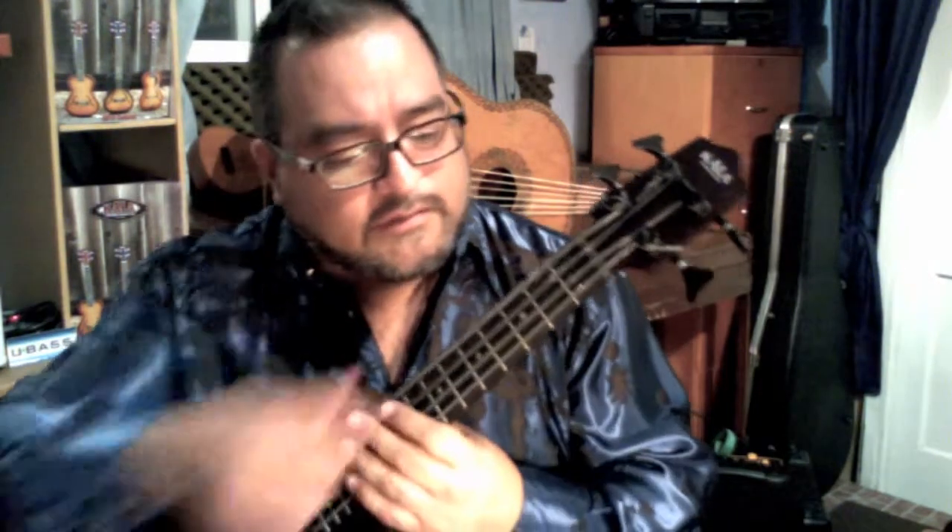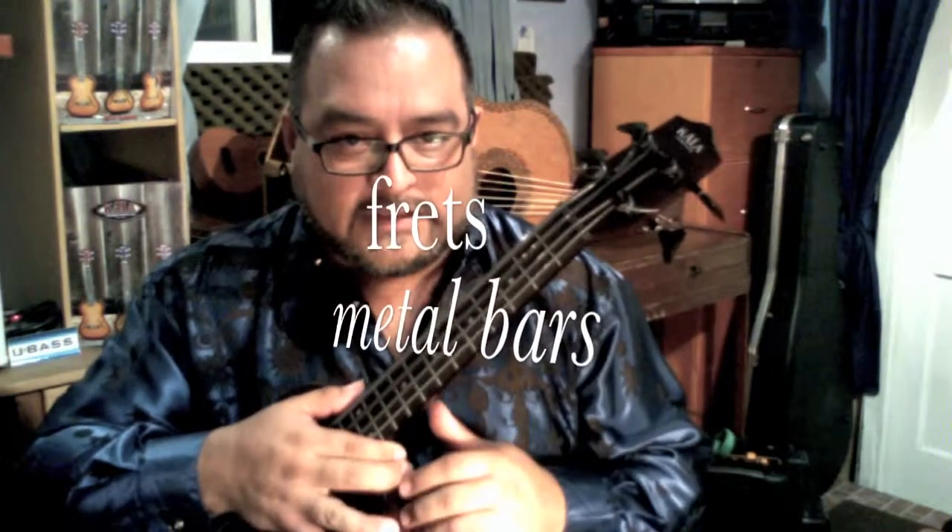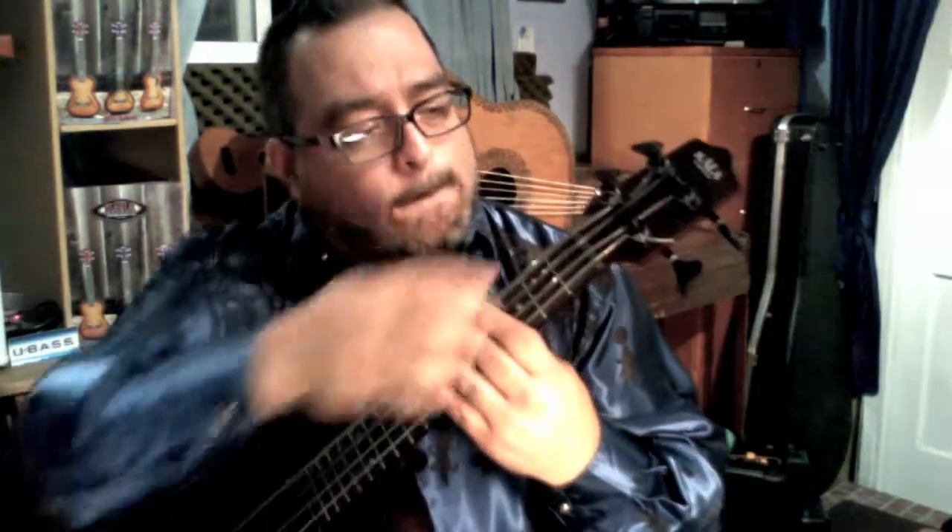Remember, the frets are the metal bars that we have on the bass. When we play a string and we are not pressing down anything, we think of it as a 0, or an open string. So: 0, 1st fret, 2nd fret, 3rd fret, 4th fret. I hope you're getting that clear.